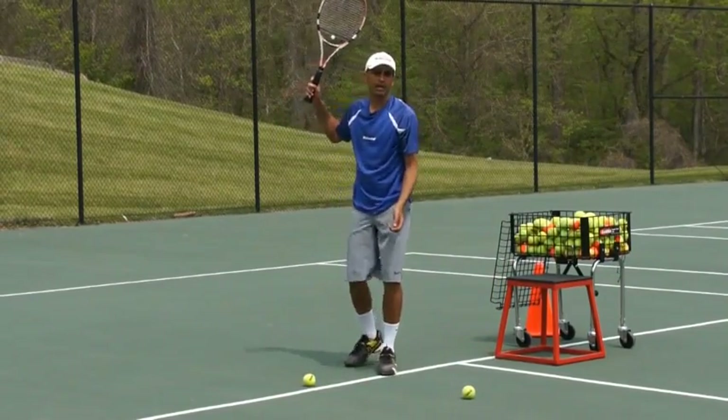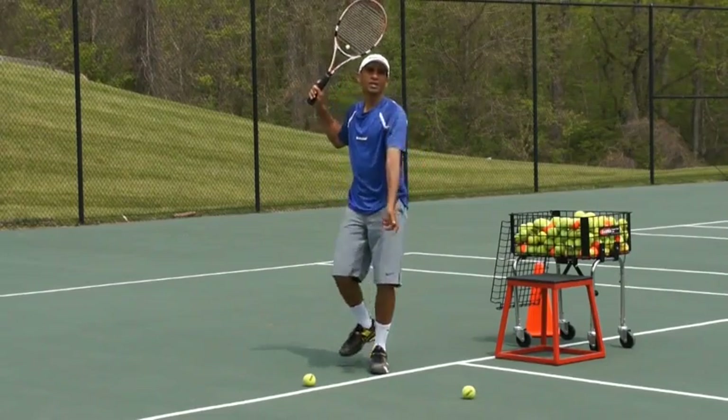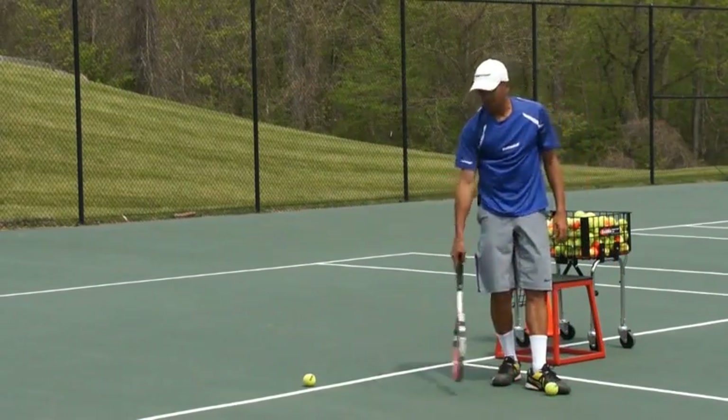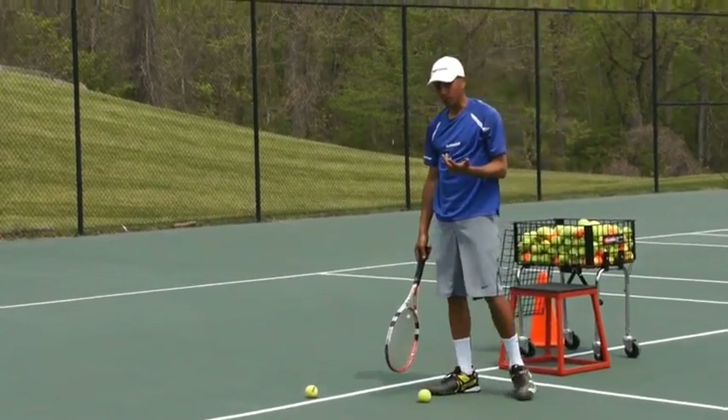As you get better, you can stand behind the line — let me try not to foot fault here. Toss and jump. You see already I've made a huge improvement. That right there is going to define how much power you put into your shot.